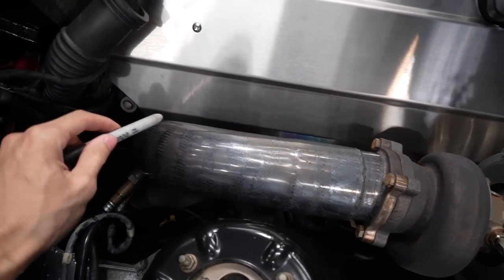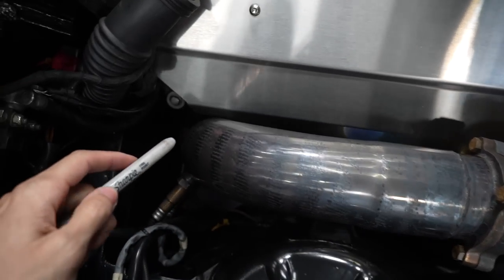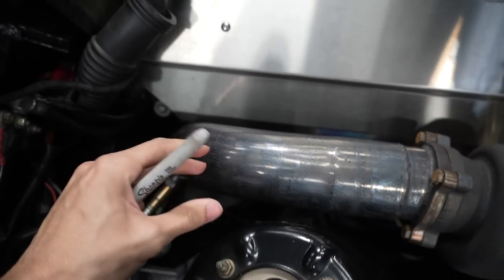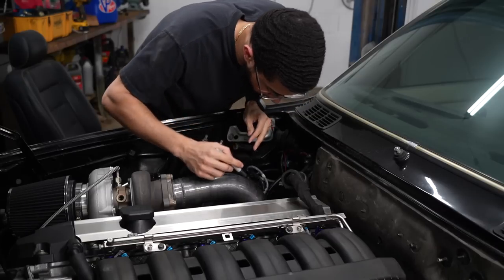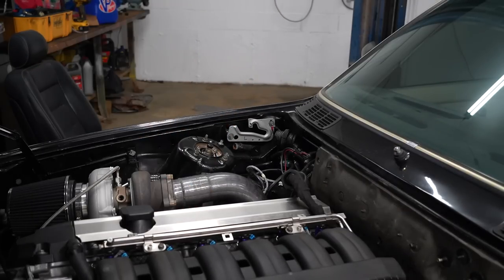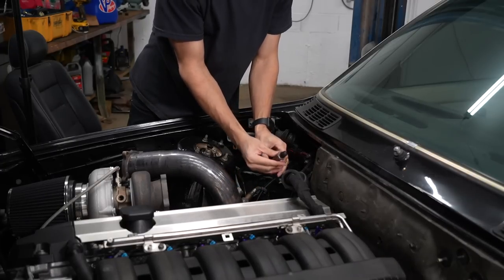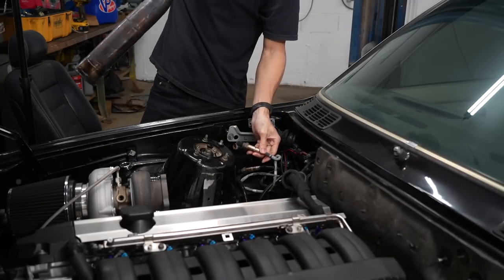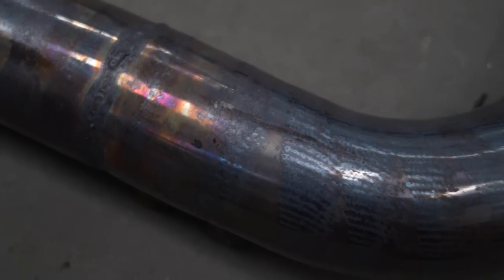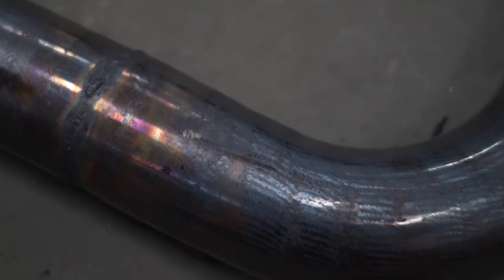Before anything, I need to mark this downpipe so I can give it a small dent right where the valve cover meets the downpipe, because it's currently touching. I want to wrap it in heat wrap again but I don't want it touching so the heat wrap doesn't start fraying off and making a huge mess like before. This is temporary — I do want to make a new downpipe, but that's going to happen when I get a new turbo.